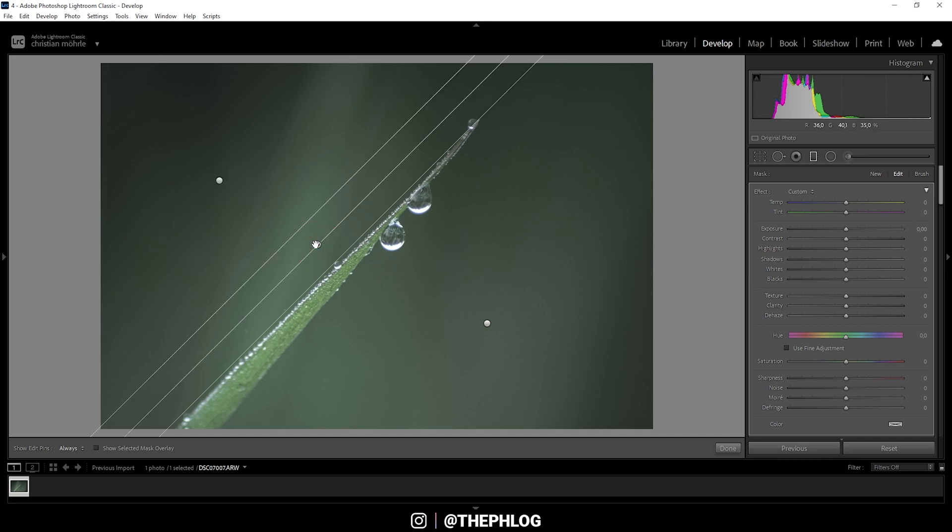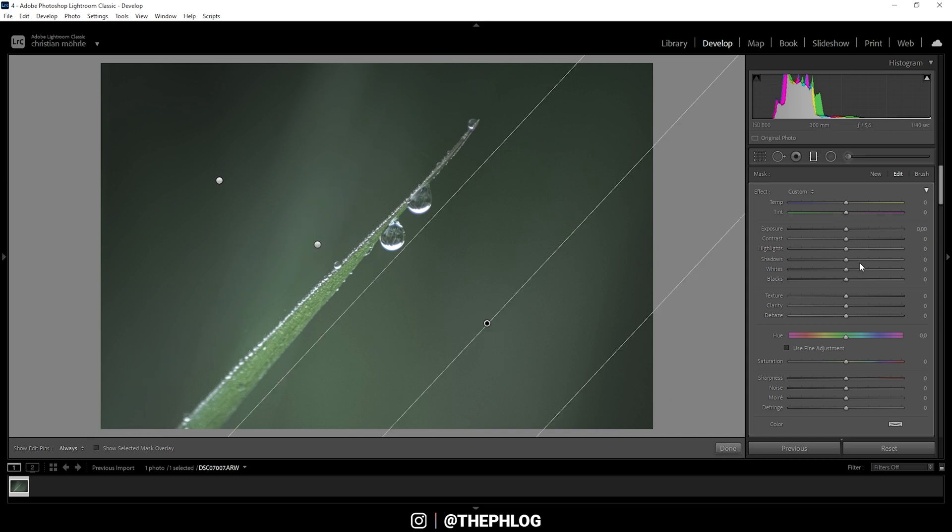With the next graduated filter I'm going to drop the texture and the clarity, which will make this area much smoother. I'm also going to drop the temperature to add a slightly blue color cast — just like that. Then with the remaining graduated filter I'm going to drop the exposure, and that's it for the graduated filters.